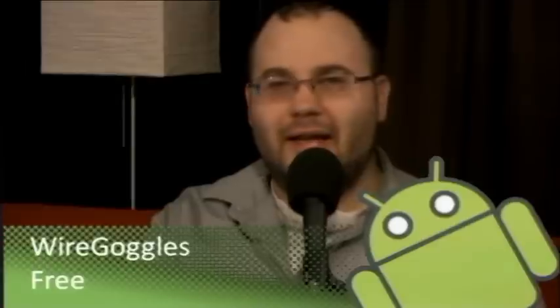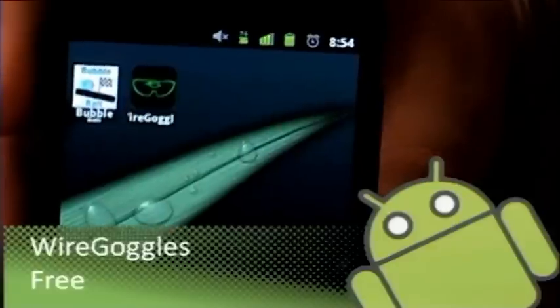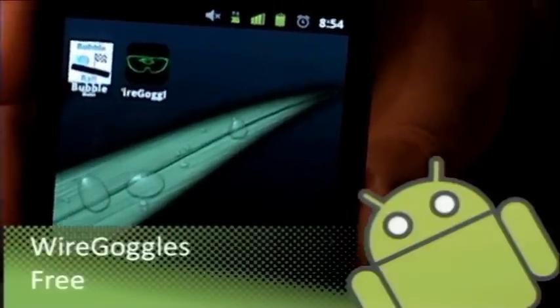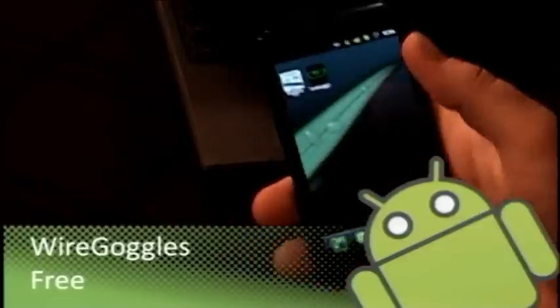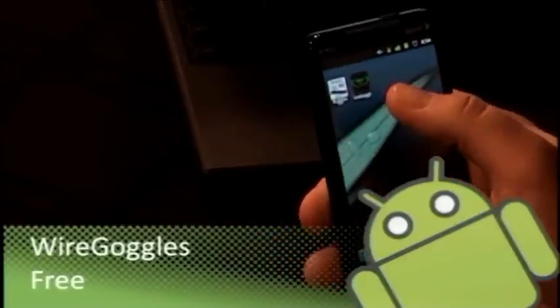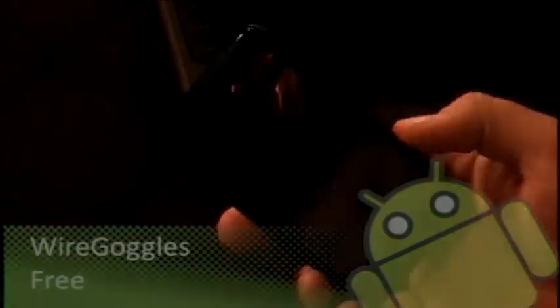This app is called Wire Goggles — one word — and it's a free app available on the market. It's kind of an augmented reality camera and video app. Let's pull up the gadget cam to get a look at the icon — it's right there next to the Bubble Ball icon. It looks like polarized glasses with a green-to-purple fade — you know, 80s classics.